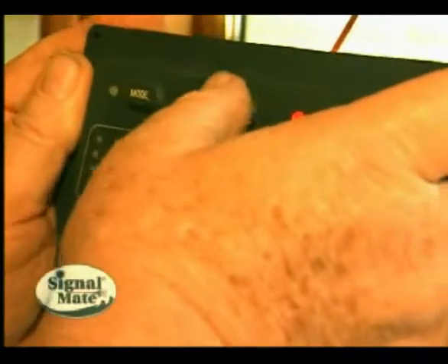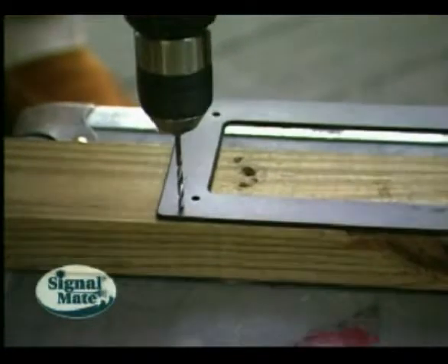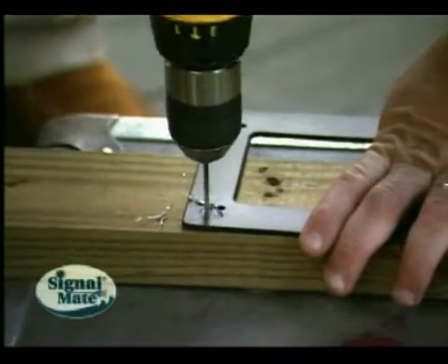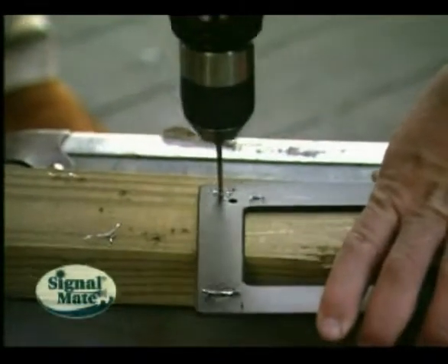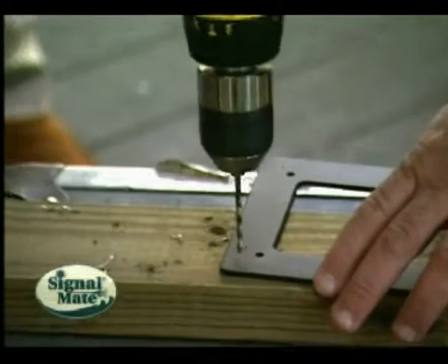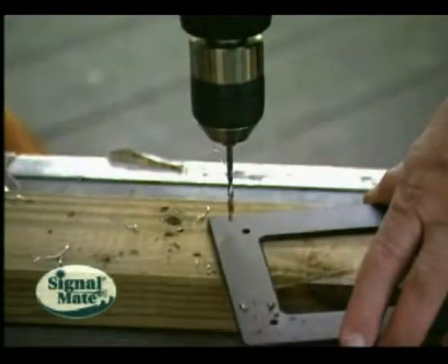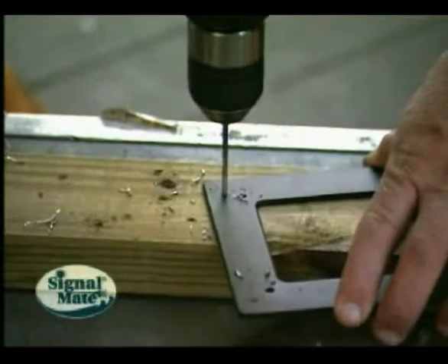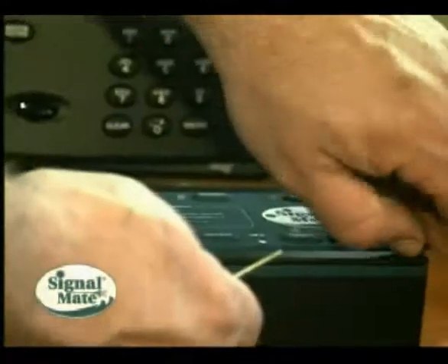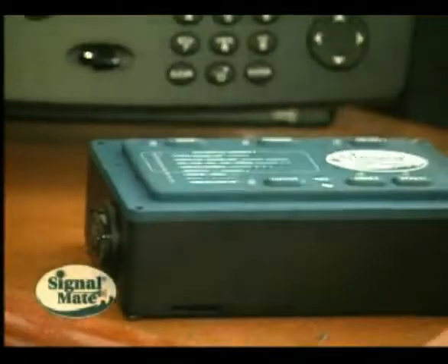To do that, we'll take our special flush mount installation kit and drill extra holes. There are holes that will line up with the front of the Signal Mate, and you can use the screws supplied with your Signal Mate to attach that special plate to it. We're going to drill an extra hole — I'll show you what we're going to do with that in a minute. You can see the four holes being drilled. We're going to take that special installation plate and attach it to the Signal Mate after we've removed the standard plate that came with it.